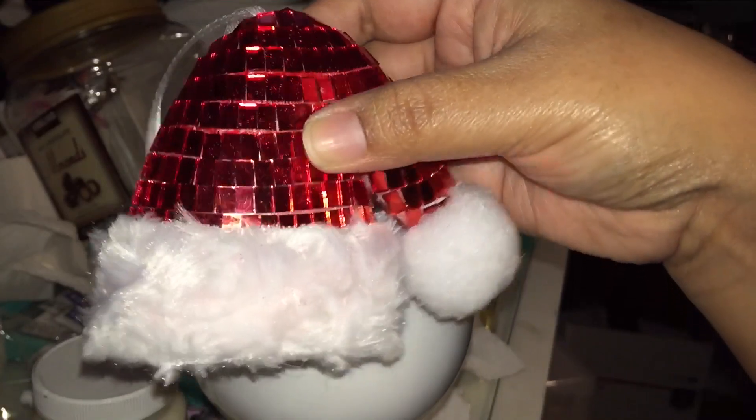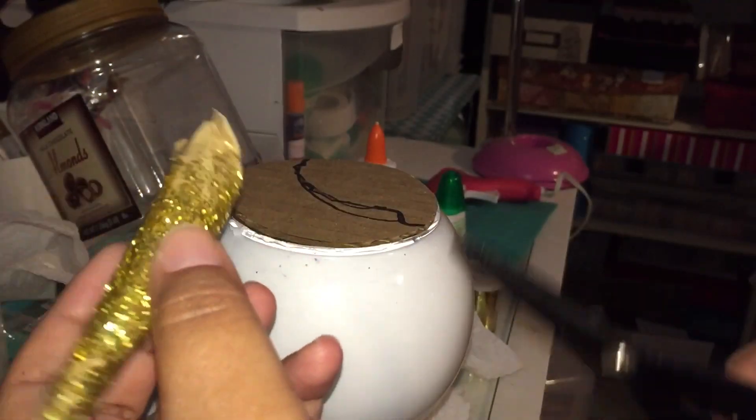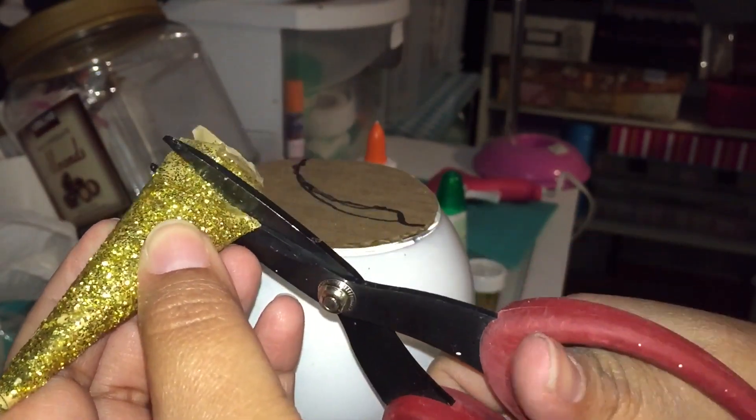Then I'm going to go ahead and glue this Santa Claus hat ornament — and again, this one is from Dollar Tree. I'm also going to go ahead and glue the horn.